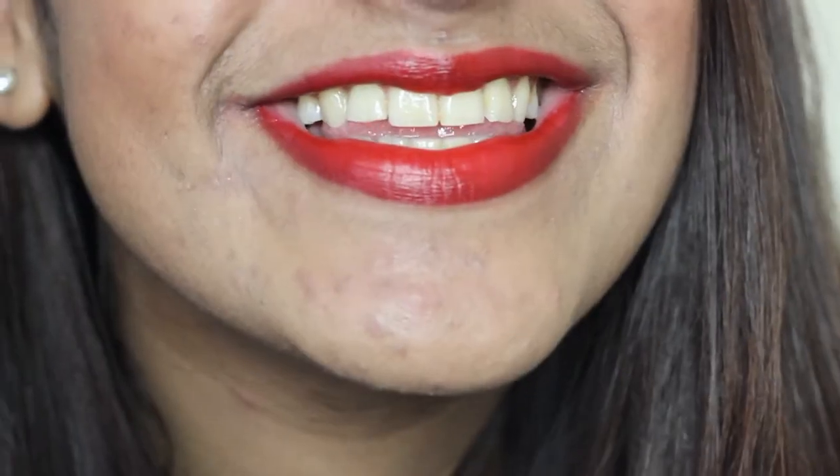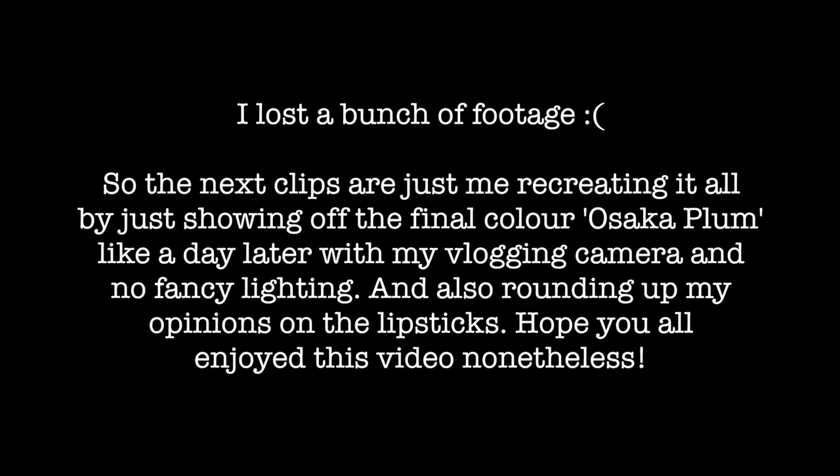What's it called again? New Orleans Scarlet - got there eventually. This is how it looks. I'm very pleased with this. This video is going so well.